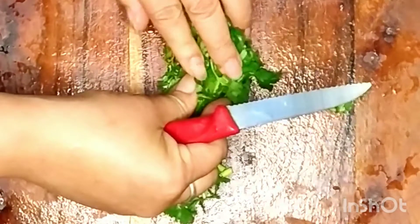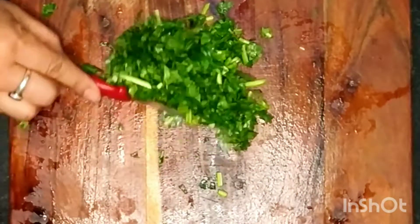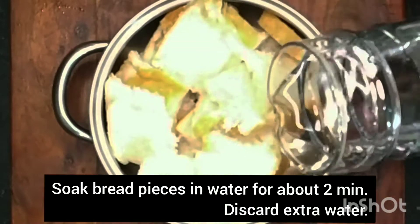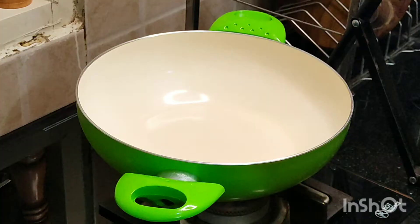Roughly chop the coriander — don't discard the stems as they have a lot of flavor in them. Now I'll soak the bread slices in water for only two minutes. After two minutes you should discard any extra water that may be left in the bowl.